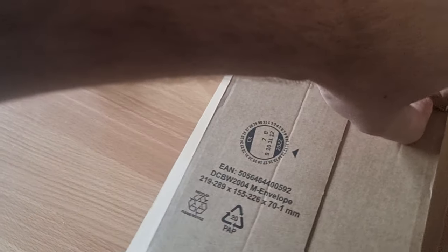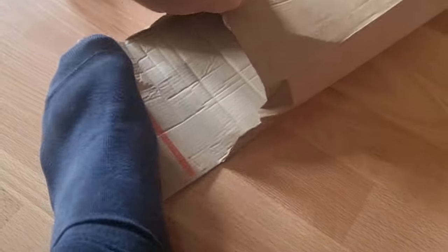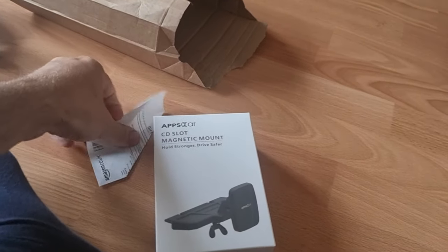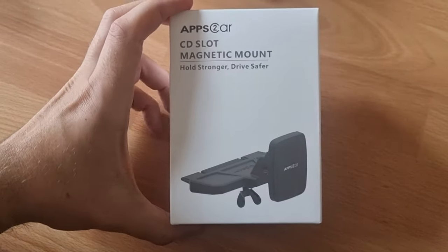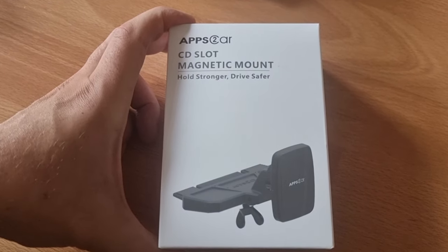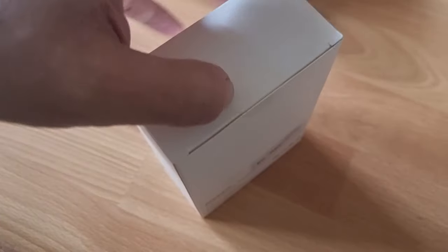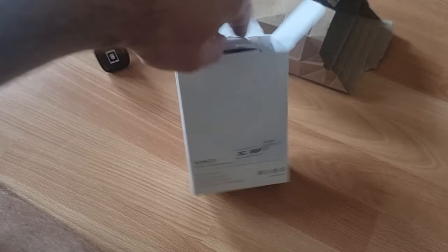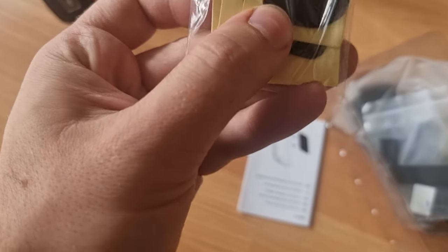So I'm going to mix it up a bit. This is a CD phone holder and it's magnetic as well. Using my foot as a bit of leverage because the other hand is holding stuff. CD magnetic mount holder — 'strong driver, safer drive' — okay. I think this was £13.99 or £12.99 off Amazon, I'll put a link below if you like one.